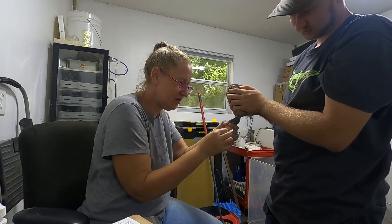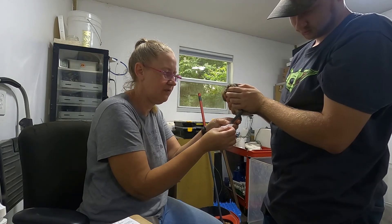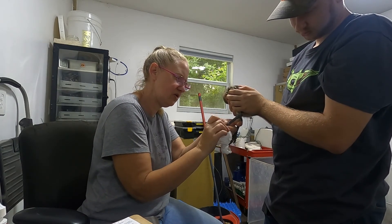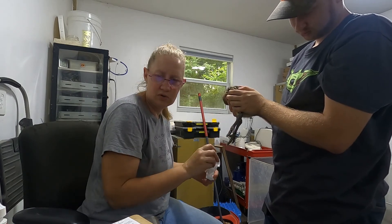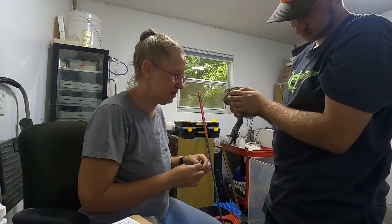Hey! We are DNA-ing a different way today. We have a few samples that didn't come back from the lab as conclusive, so we are taking blood samples by clipping toenails.